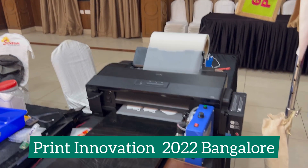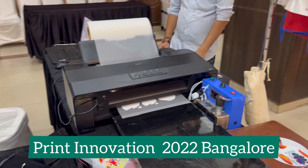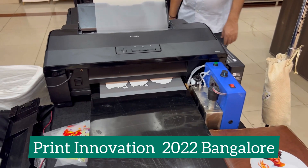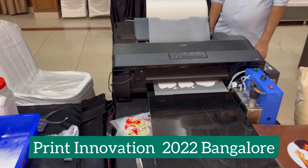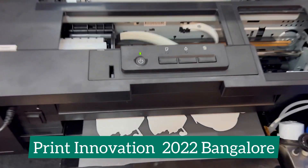Now, what else do we have in printers? This is a modified DTF L1800 printer with an ink circulation system. Ink circulation is an alternative, but it's better if you have ink circulation from the beginning itself — you can get very good quality of white. Right now I have not attached the ink circulation on this printer, but the white quality is very good because it's a new printer.